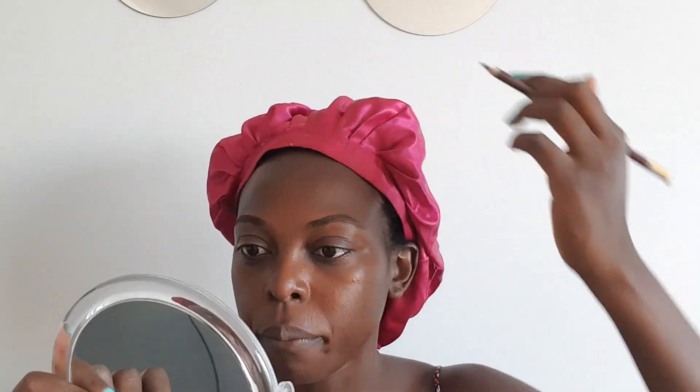To begin, I comb my eyebrows with a spoolie — this is how it looks. I don't remember where I got it, to be honest. If you see me looking down, I'm looking at my mirror. Also, we have to keep our hair healthy and stuff like that.